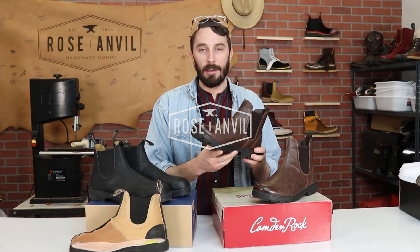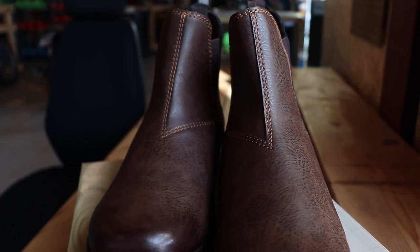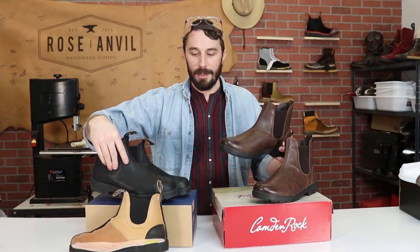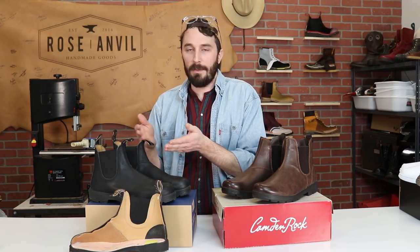I got Walmart's $20 boot that's suspiciously similar to the Blundstones in a lot of ways. We can compare a $20 boot to a $200 boot and see what the price difference gets you — whether a boot at 10 times the price is 10 times the quality, 10 times as comfortable, or 10 times better.